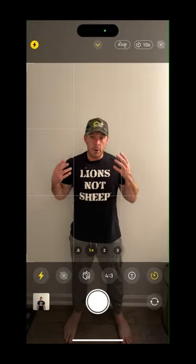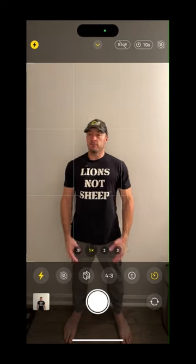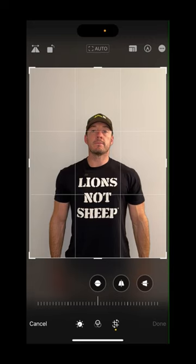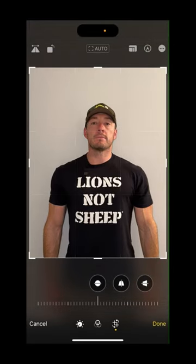I take that photo every morning. Just stand straight, arms by my side, no flexing. Then hit the edit button, bring up the crop screen, pinch and zoom to get yourself in the same position every time. I make sure that the grid lines are on my nips — and there you go, that's my photo every day.